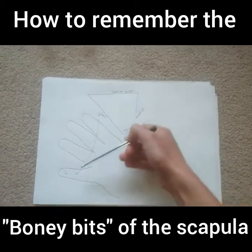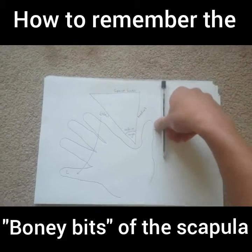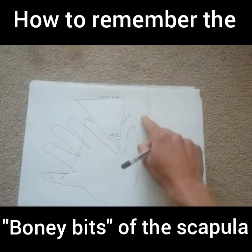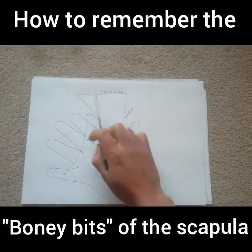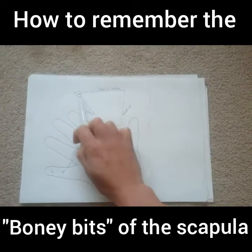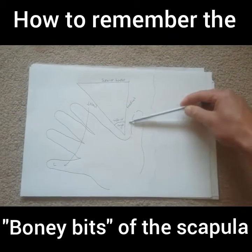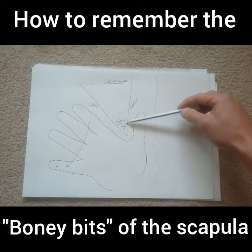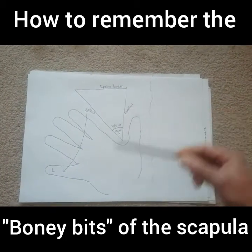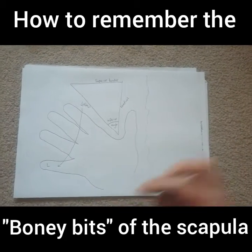What you really need to know for exam day: the lateral border is closest to your little finger, the medial border is closest to the midline of the body — imagine this is your spine, so it's closest to the middle line. The superior border is on top — the highest. And then the inferior angle is the angle right here in the middle between your index finger and your thumb, opposite to superior.